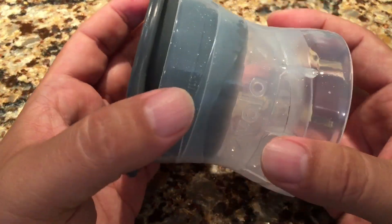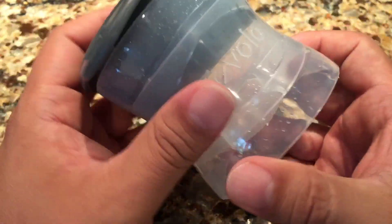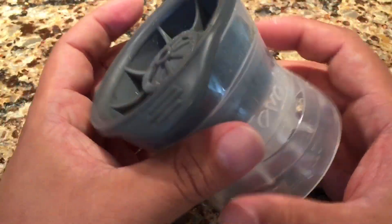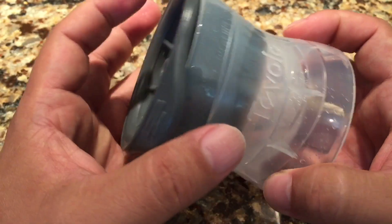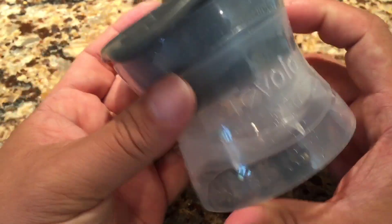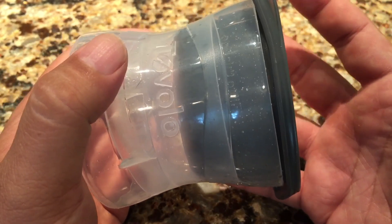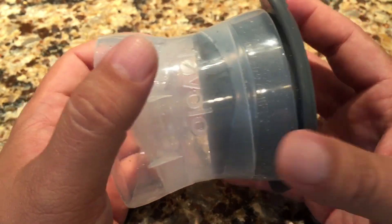I've tried a number of different ways to make them, and I like this the best. I did get one of those silicone trays that make ice spheres — that was kind of a pain and didn't really work that well, so I thought I'd try this, and I'm pretty happy with the results. To get it to work properly though, it takes a little bit of technique, which I'm going to share with you here.